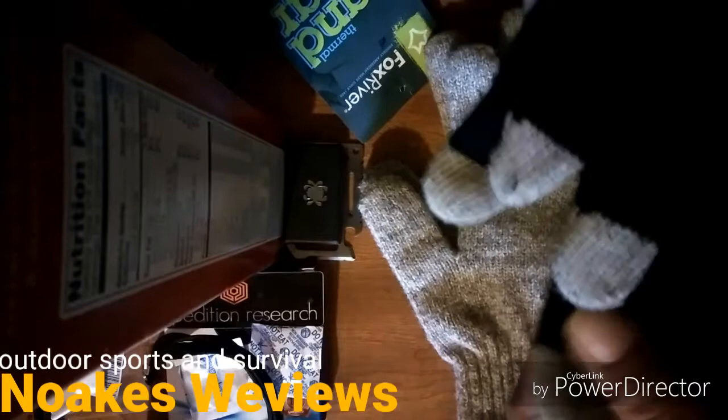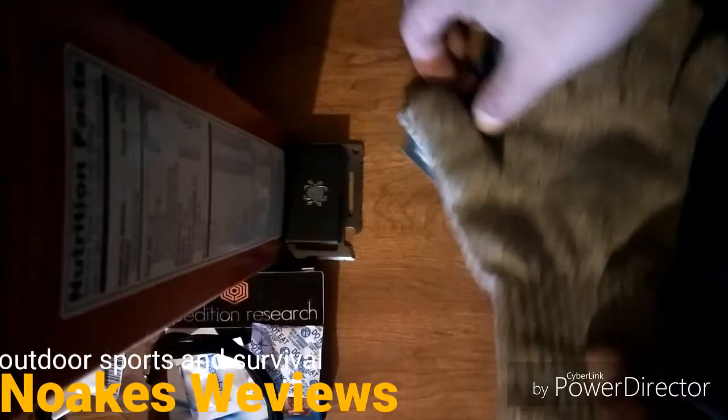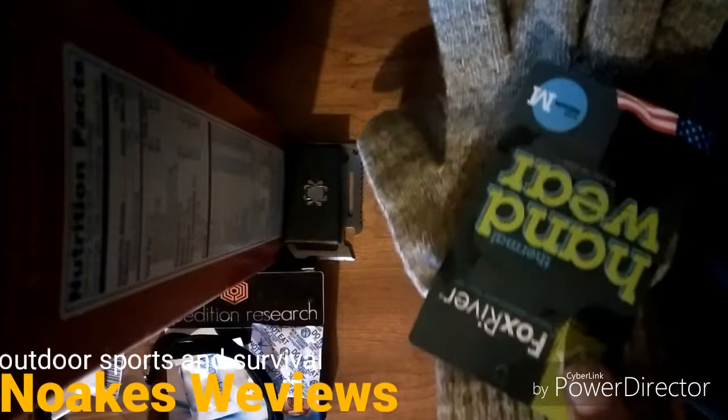These Fox River gloves have been working out really great. I just wanted to do a quick review on these and I hope you enjoyed the video. Thanks.